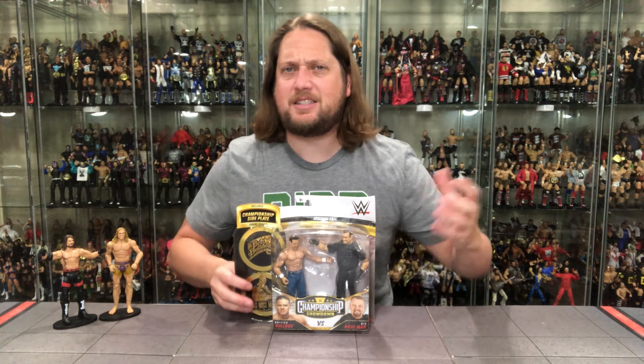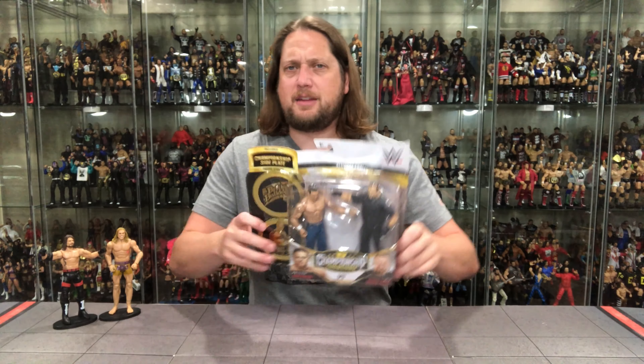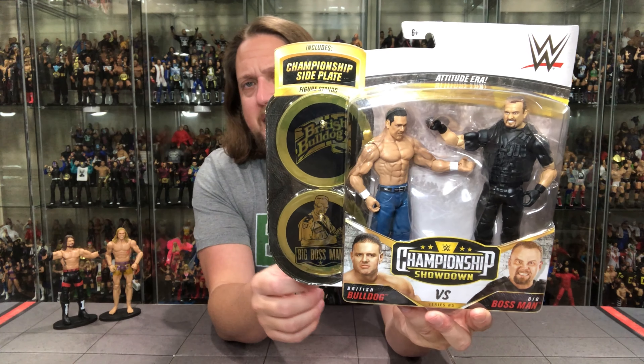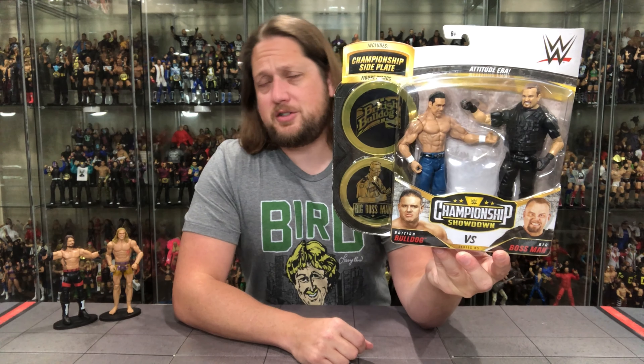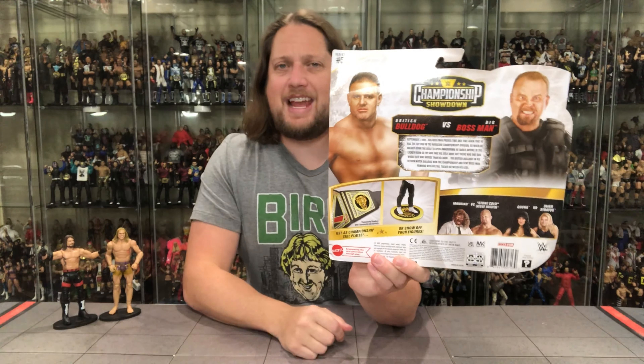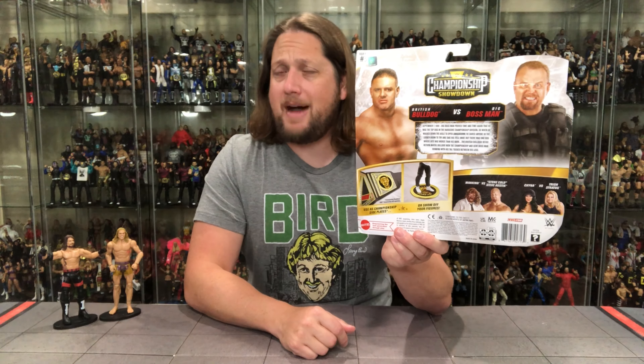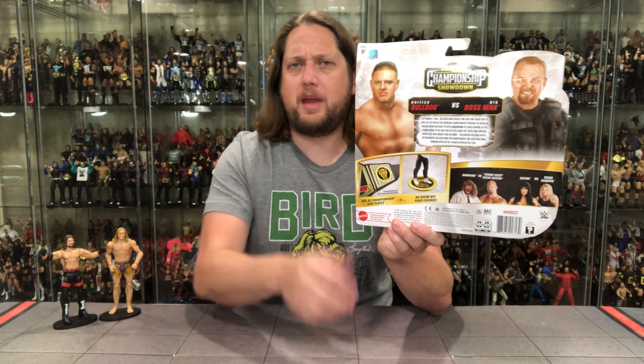Now let's turn our attention to the classic fans' set. We've never had this incarnation of the British Bulldog, Davey Boy Smith, and it's been a long time since we got an elite of Big Boss Man. There's the old British Bulldog, there's the old Big Boss Man — same deal with the stands and belt plates. On the back, you see Mankind–Stone Cold, Trish and Chyna. That's a very Legends-based showdown pack. I wonder if including full Legends series will be the norm — it could get people buying basics who wouldn't have in the past.